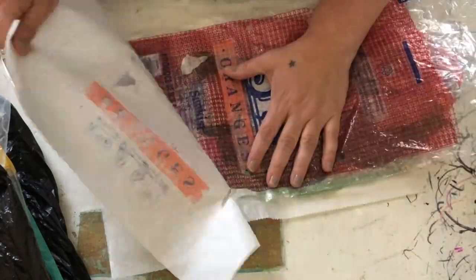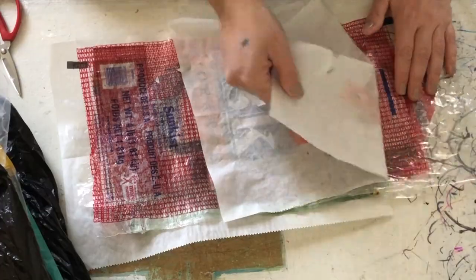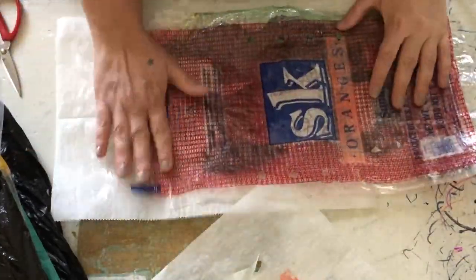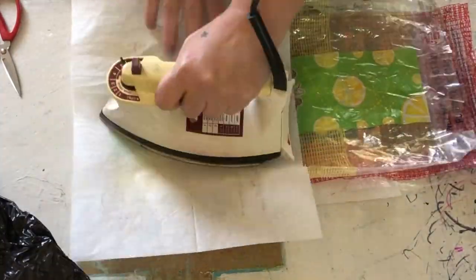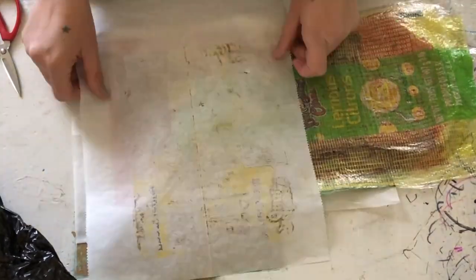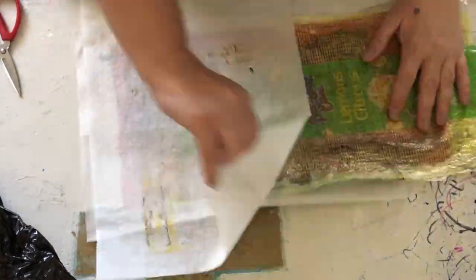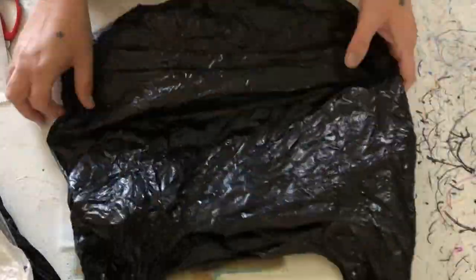A very important point: this should not be a stinky process — literally stinky. You should not be smelling burning plastic. There should be no smoke or fumes involved. If there are, your iron is up way too high. You want to keep your iron as low as possible but still at a point where it's bringing the plastic together.